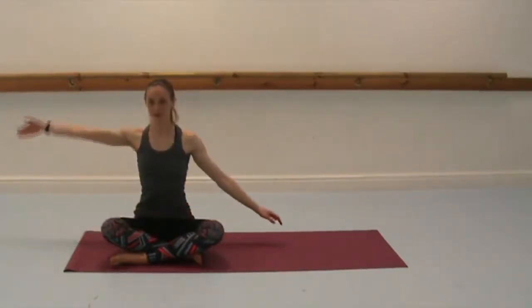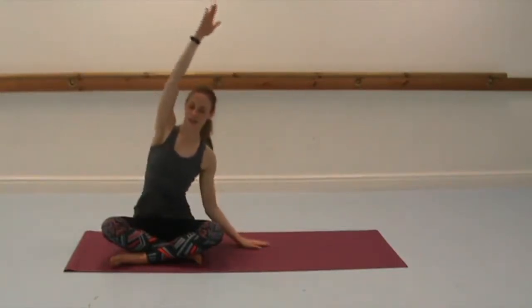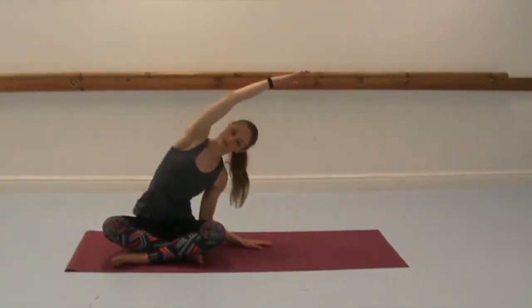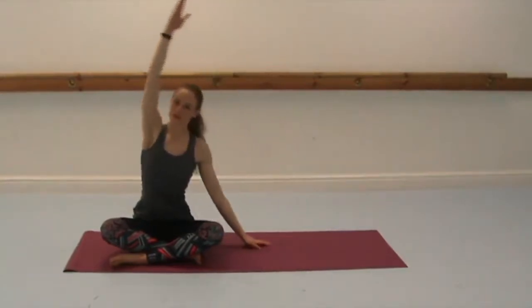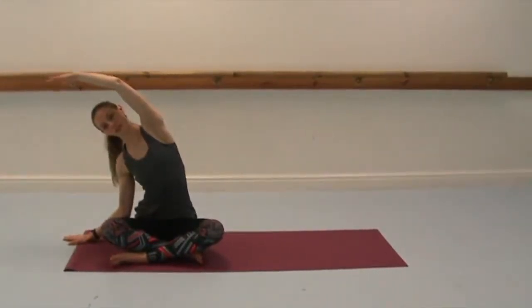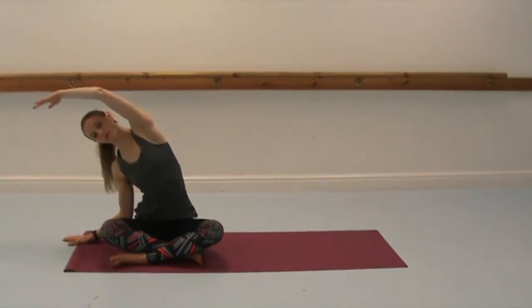Inhale to lift the arms again. Lengthen through the spine and drop the right arm, and then extend through the left arm, C-shaping the spine to the right. Keep lengthening and lift, and then take yourself over to the left this time, keeping the arm in line with the ear, chest widening. And then inhale, bring yourself back to centre.